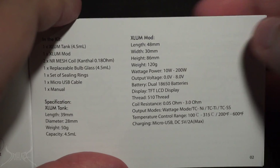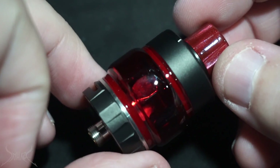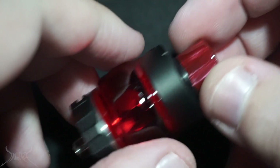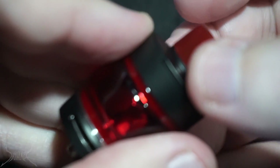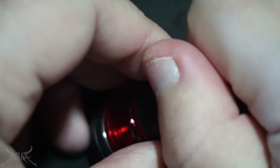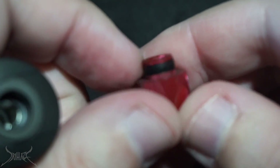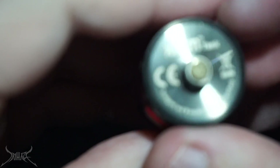Output voltage goes up to eight volts — very good. The glass is in fact tinted red and that's the bubble version, however the extra bubble glass that comes with this is not tinted red — it's crystal clear. The drip tip on top is some kind of red as well. To fill up the tank on the top you'll see little tracks — just push that and it opens up the top fill port. You'll also see an arrow here for the 510 drip tip, and there's a really nice O-ring on there.